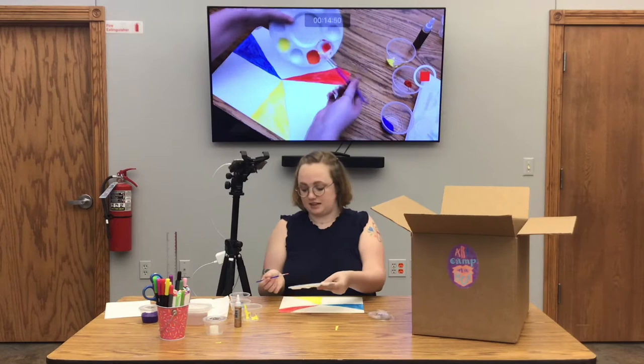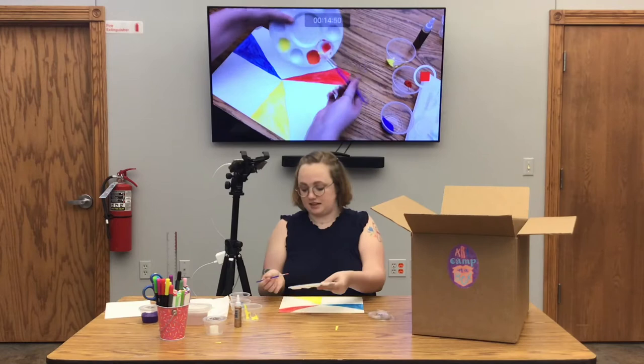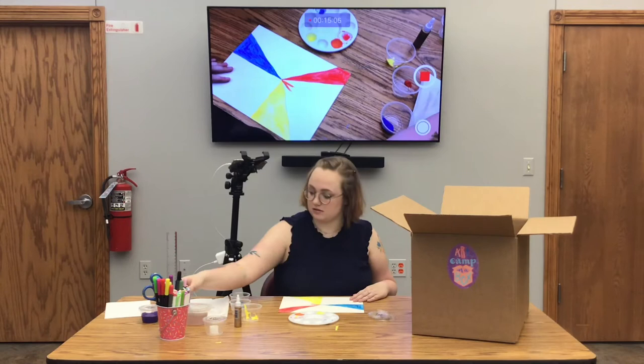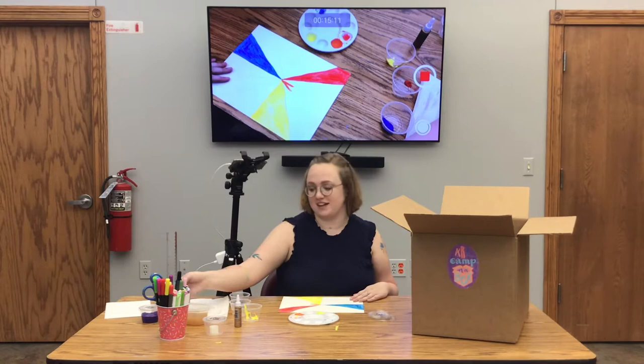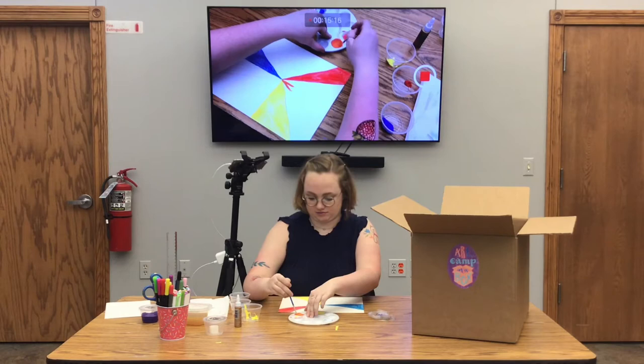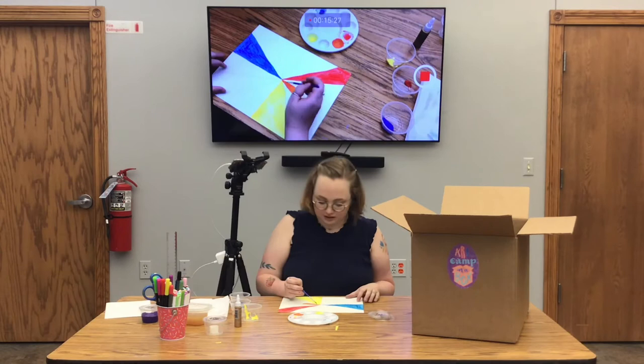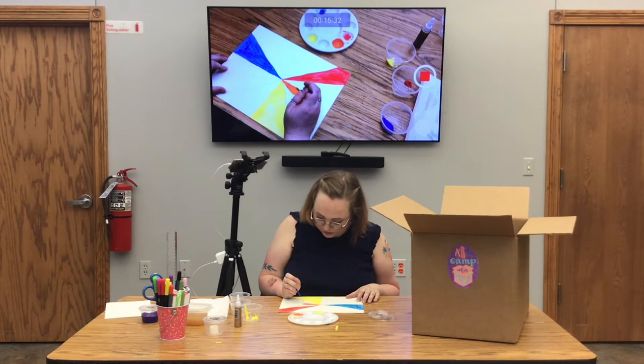I would say this is a pretty good orange color. I'm going to use the same technique to fill in this section. I just forgot to mix water into my paint, so I'll do that first. For the paint that's already on the paper, I'm going to get a brush full of water and try to re-wet the paint. There we go, it's working pretty well.